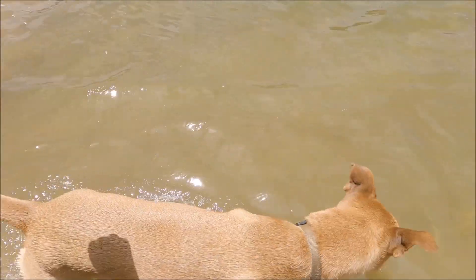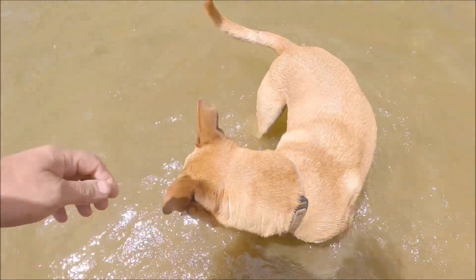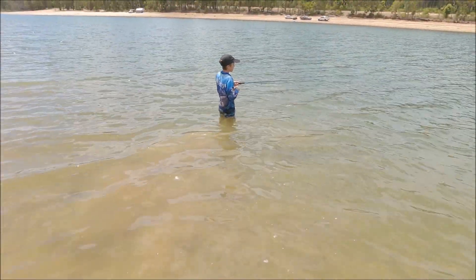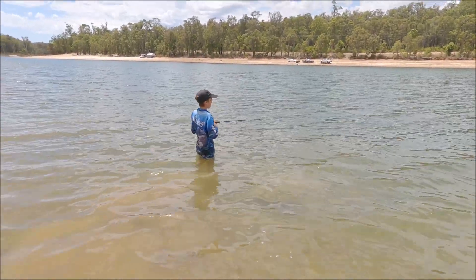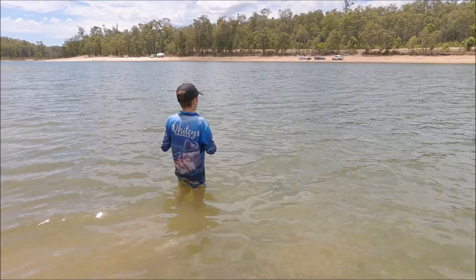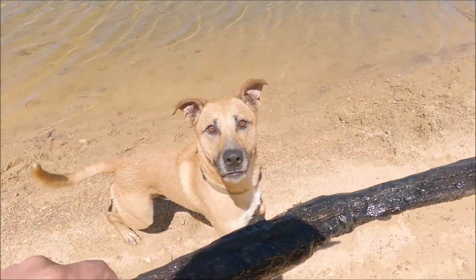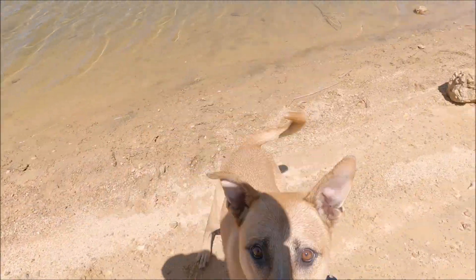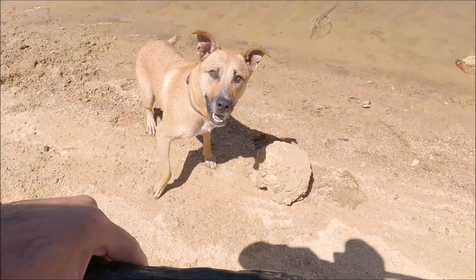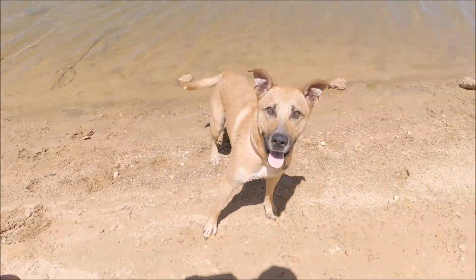He's all right, he's just chilling, aren't you Marshall. Loves the water. Watch the rock, you're gonna trip — why are you walking right on the rock?